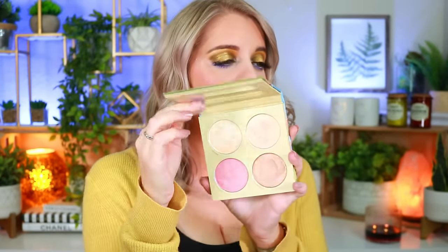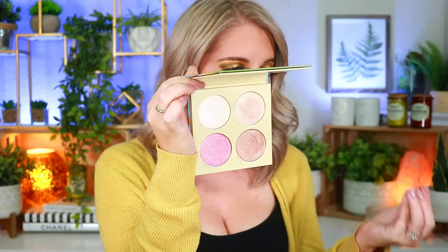The $36 four-pan highlighter palette has stunning packaging — daytime with rainbows on the outside. I still have my Greek Goddess highlighter palette from years ago and those highlighters still perform beautifully five years later. The new one has similar shades but with slightly deeper undertones. Manny's highlighter formula has always been incredible — so creamy and buttery, blending effortlessly and giving a beautiful lit-from-within glow that's not overpowering.